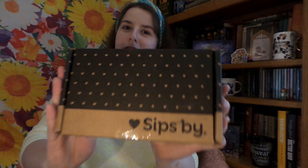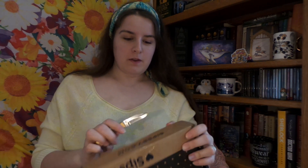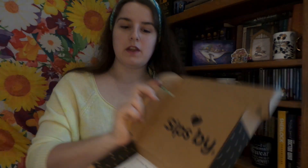Hello, it is me, and it is the most wonderful time of the month. Yes, it is time for my May 2019 — my goodness, how the year has gone by — SipSpy Unboxing. And if you are returning to my channel, welcome. And if you're new and don't know what SipSpy is, it is this really cool personalized tea box made just for you.